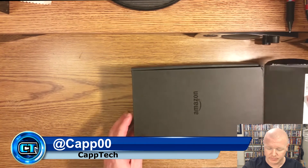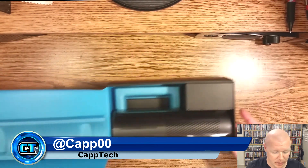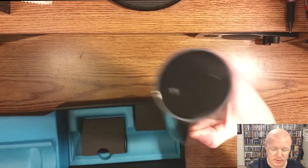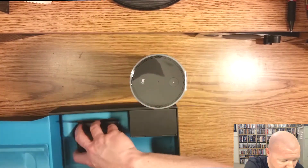Hello, everybody. My name is Cap, and welcome back to CapTech. Last week we did a video over an unboxing for the Amazon Echo, and so today we're going to do an in-depth review of the product.